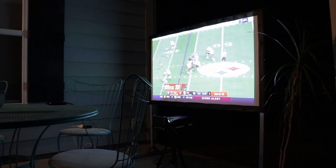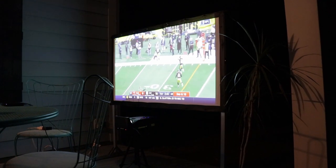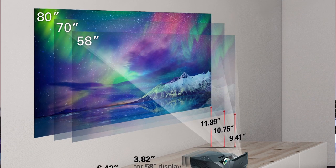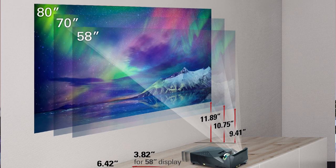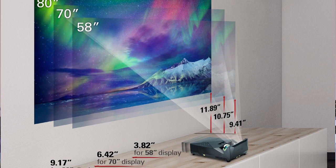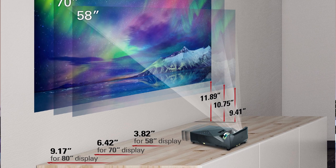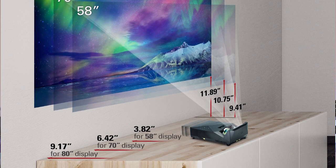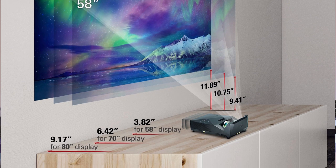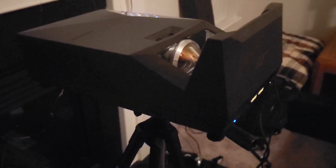There's a pretty cool graphic that shows how far away you can have this projector to get a certain size picture. For an 80-inch display, you can be just 9.17 feet away; for a 70-inch display, 6.4 feet away; for a 58-inch display, 3.82 feet away. So that's pretty awesome because this is an ultra short throw projector, which means you can have that projector right up almost next to the screen or the wall, wherever you have it set up. It basically saves you a ton of room.